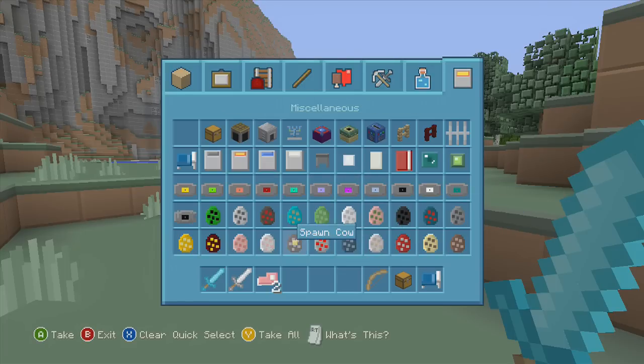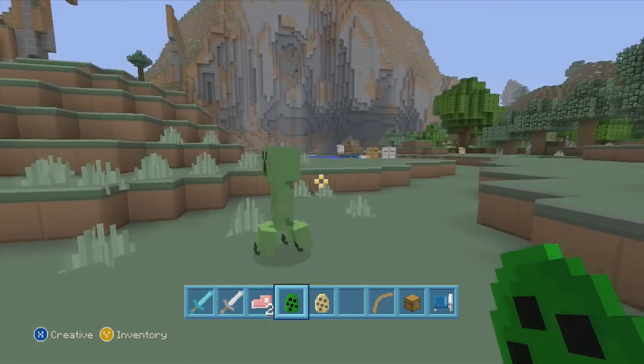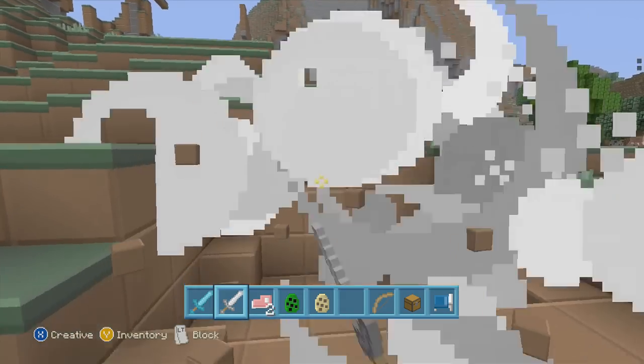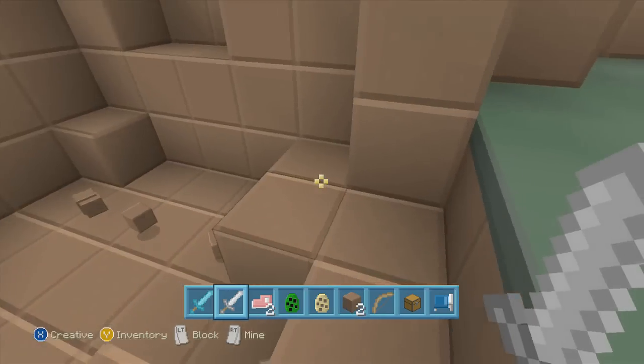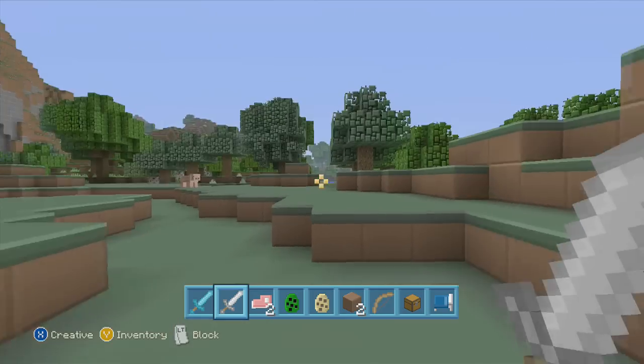I'm going to spawn a creeper — as much as I fear them. This comes out tomorrow, and if I can do some type of giveaway I will. There's our ocelot and there's our creeper — our creeper looks less evil. I'm gonna kill you now! Don't you blow up — it blew up!